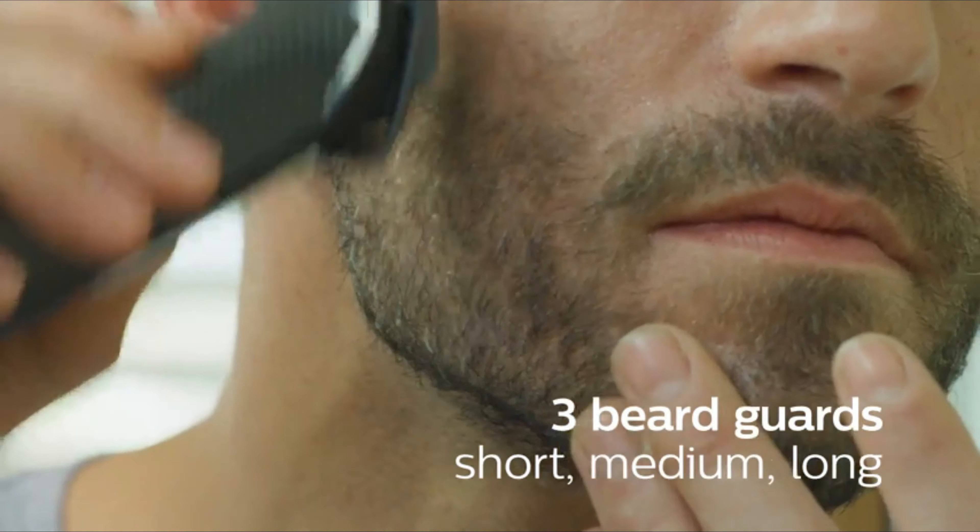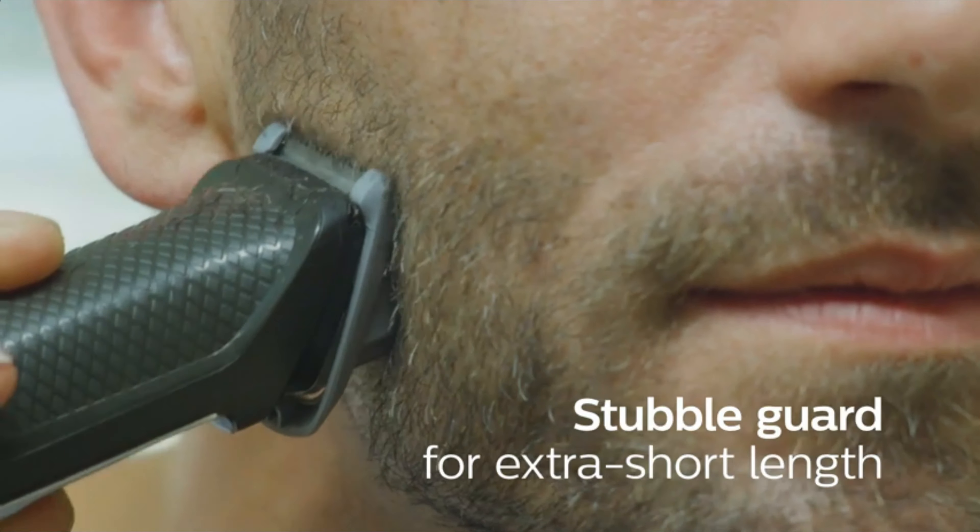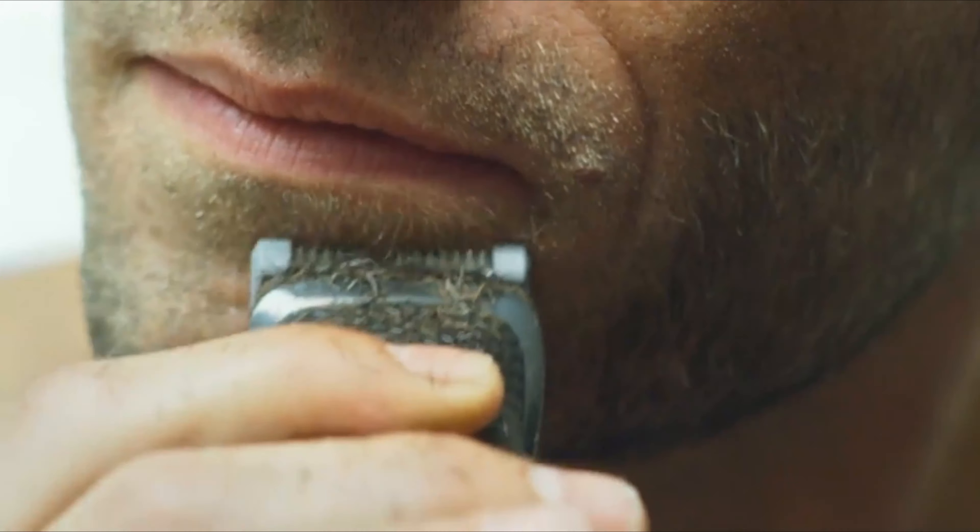The trimmer features dual-cut technology, allowing double-sharpened cutting elements to cut hair twice as fast as ordinary trimmers, ensuring a smooth and even trim. The blades are made of tempered steel for durability, and they're also corrosion-resistant, ensuring a long-lasting performance.